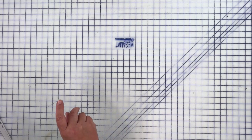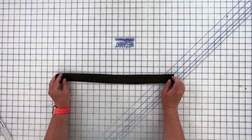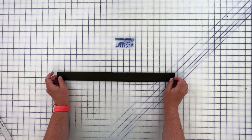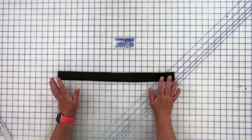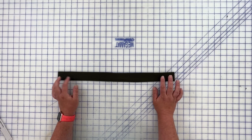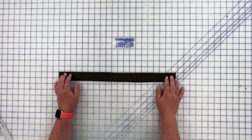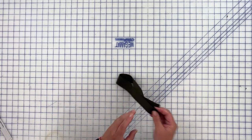Belt loops aren't part of the pattern but I want them, so I've cut a rectangle 1.5 inches wide and about 19 inches long. I like my belt loops to be 3.5 inches long and I use five of them, which comes to 17.5 inches, so 19-20 inches gives a little wiggle room. I'll sew the belt loop strip first, then cut them into 3.5-inch pieces, and toss whatever's left over. That's one more deviation from the pattern.